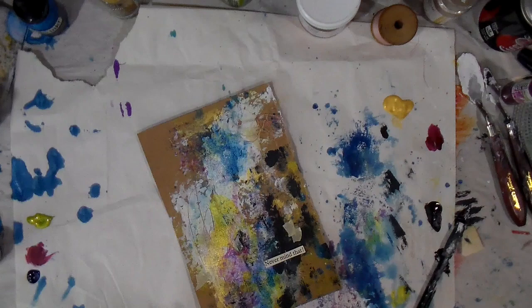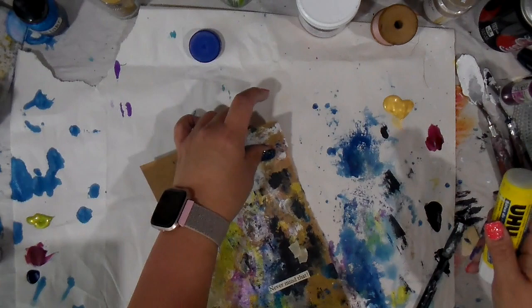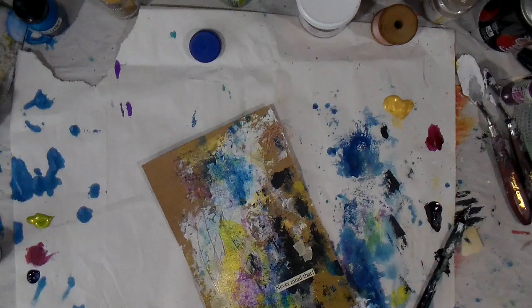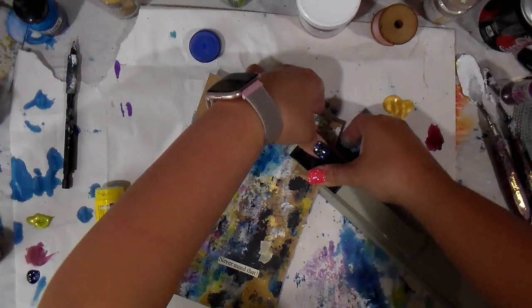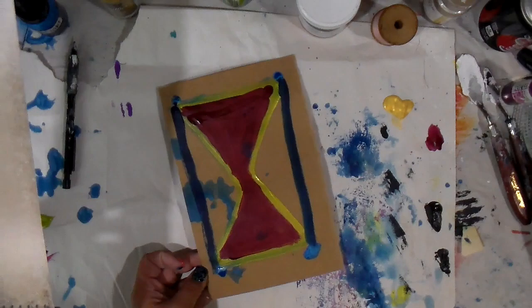I'm going to glue that down and then use the stapler to attach those fibers in the corner — I love a good staple and I love threads for that little pop of texture. I placed my words in the darker areas so they pop. If you find your words are getting lost, create some contrast on the background and they'll stand out more. I love how messy and wild and crazy it is — just like me.